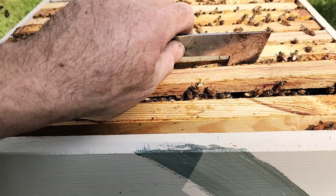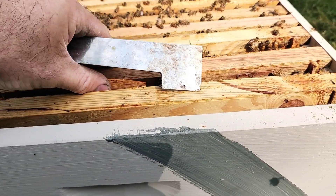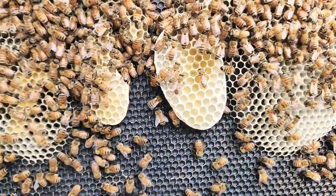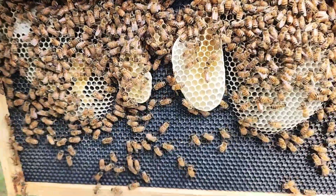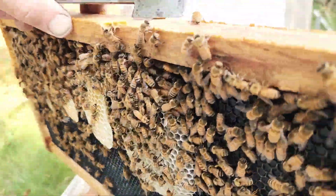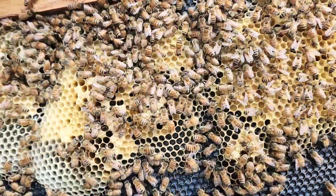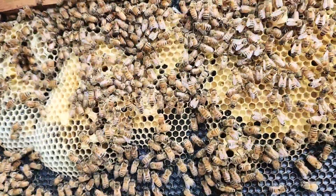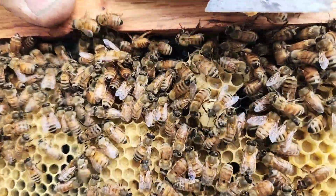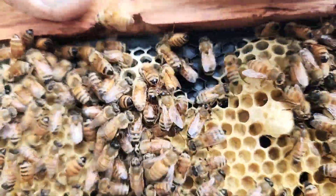Let's see what frame number three has. Well, we got wacky comb. Nothing in the frame up there for brood or anything. And on this side we got the brood. And I'm not sure if that is a queen cup or not, but it's huge.